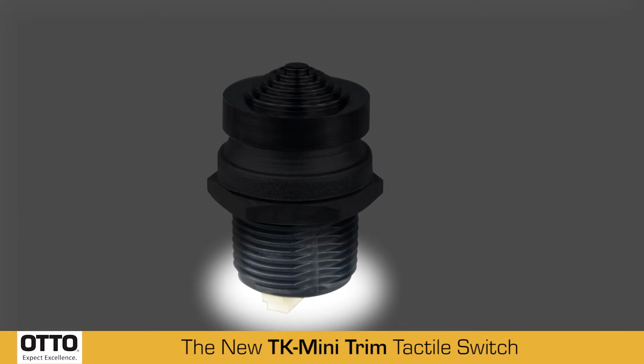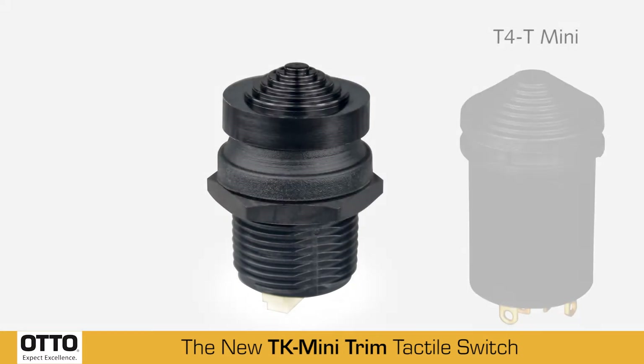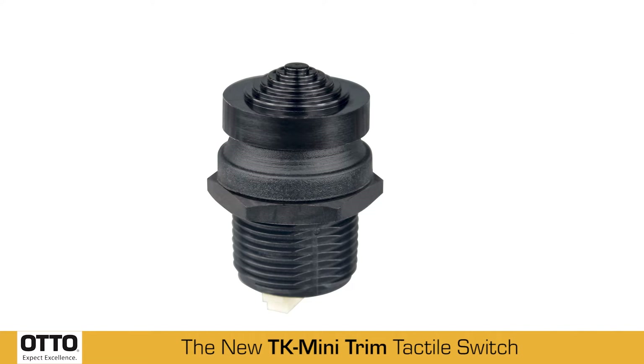The TK's shorter behind-panel length is nearly two-tenths of an inch shorter than OTTO's traditional T4-T Mini Trim, allowing for increased functionality and efficiency in any application.